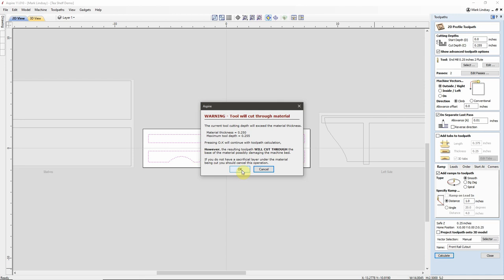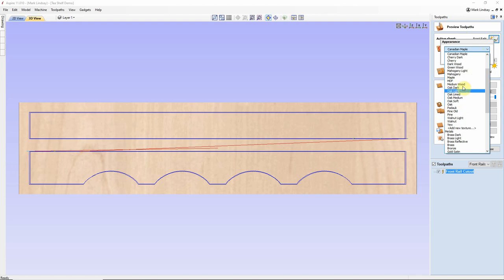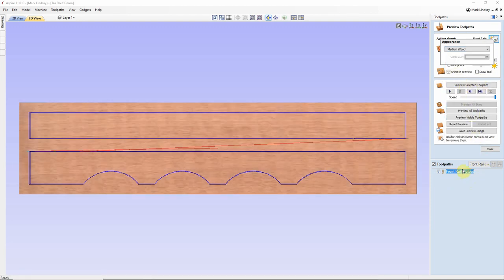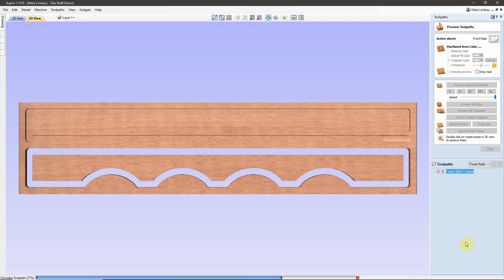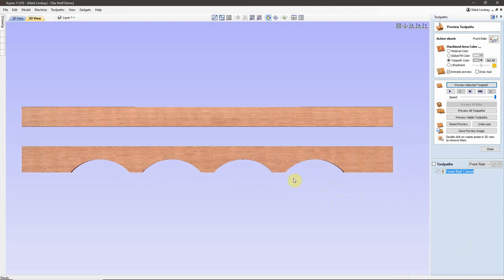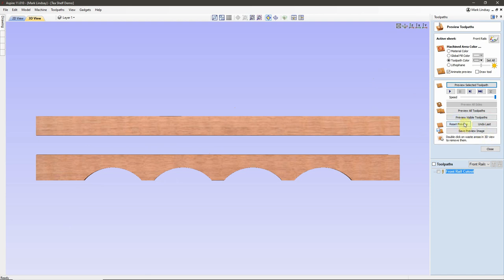It's warning me the tool will cut through the material — I know, I want it to. Here in our Preview screen, I'm going to change the material color to medium wood. If you notice, right here next to Toolpath, which is checked, I have this drop-down menu showing me my different sheets. I'm working on Front Rails now, so I want to make sure that that's the sheet highlighted in the drop-down menu. We'll go ahead and Preview that toolpath. Double-click to get rid of the waste — there are my front rails.